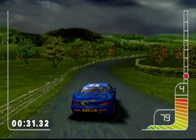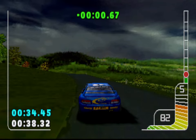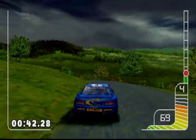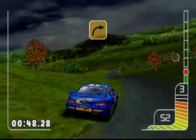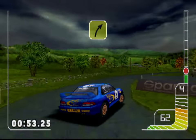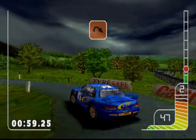Long two left tightens into four left. Square left. Square right. Three right into tight hairpin left. Post. Hairpin right. Post.